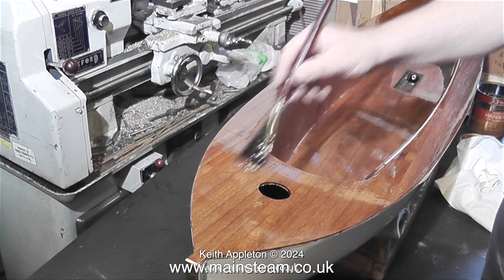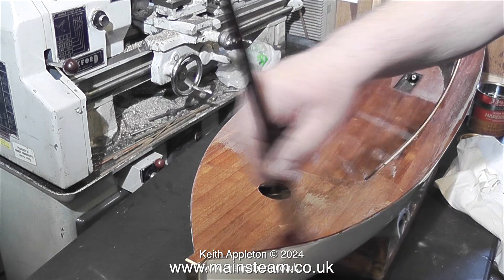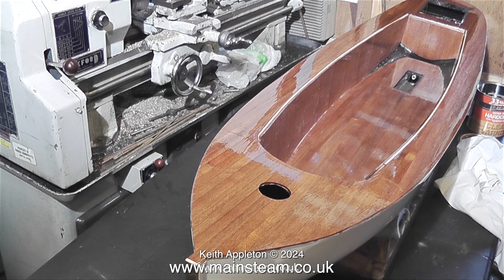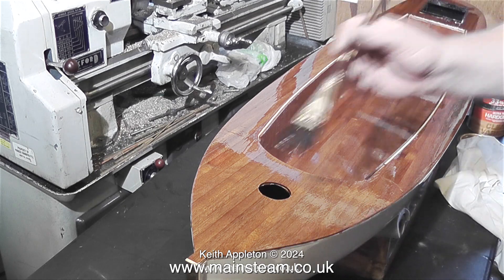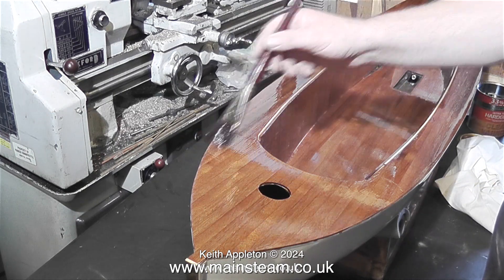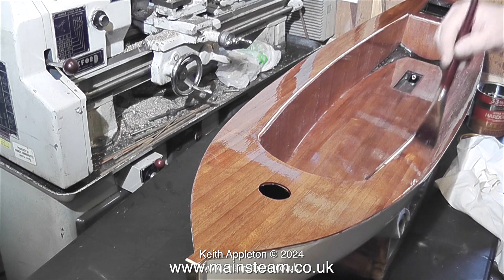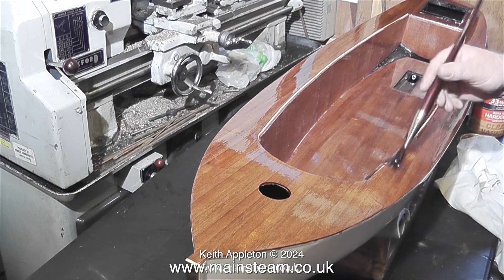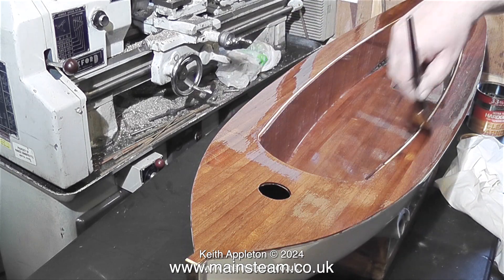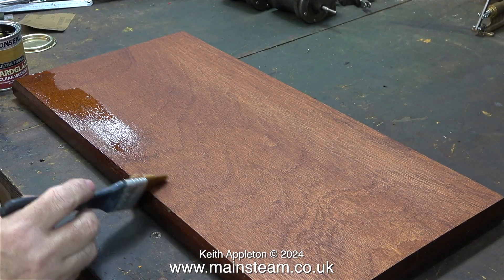The final coat of varnish will be thinned at least 50/50. If you make a mess of the varnishing and you're not happy with it, you can either sand it off or remove it with cellulose thinners. Use cellulose thinners on a cloth — this will initially make a real sticky mess, but by constantly changing the cloth with fresh thinners you will eventually remove all the varnish and get back to the bare mahogany.